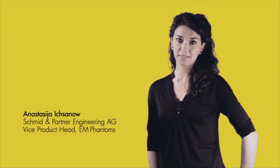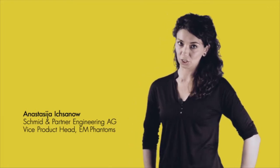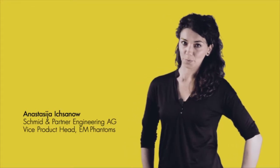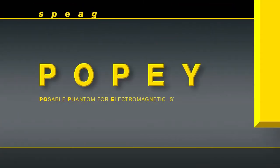Hi, my name is Anastasia and I'm working on Sperg's EM Phantom product line. I'm here to introduce you to our latest addition to Sperg's family of phantoms, our new whole body phantom POP-A — Poseable Phantom for Electromagnetic Systems Evaluations.